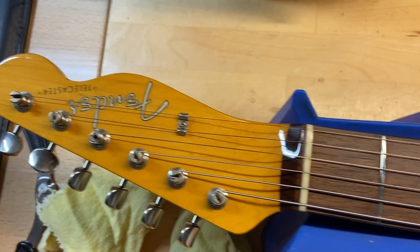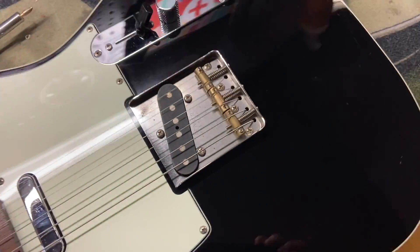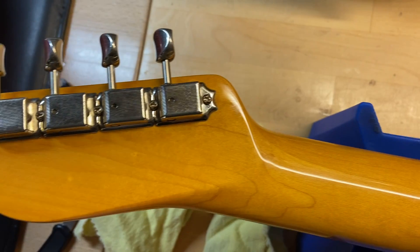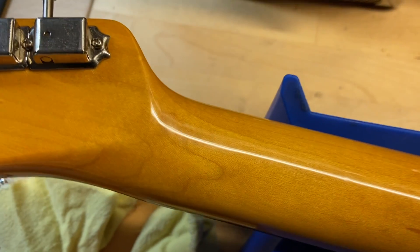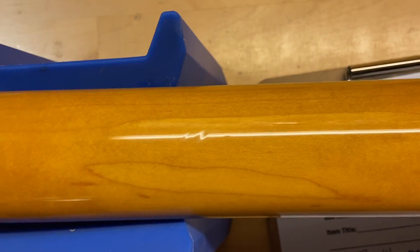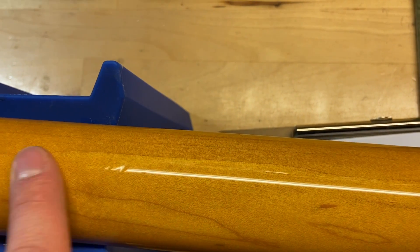Okay, let's flip it over. Back of the headstock is good — no cracks, breaks, or repairs, none of that stuff. Some little tiny dings in the back of the neck but it's barely even noticeable, just kind of right there on the clear coat.